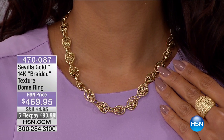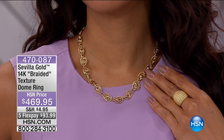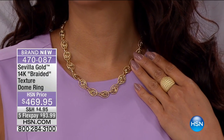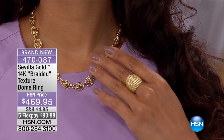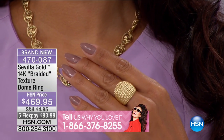So if you're intrigued, if you're interested, stick around, stay with us, and tell us what you're picking up today. Tell us about your favorite pieces in Sevilla gold as you're joining us on the phone or maybe even on that testimonial line — 470-087. We'd love to know what you're shopping for.